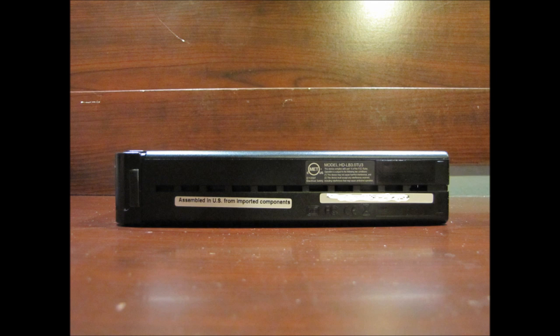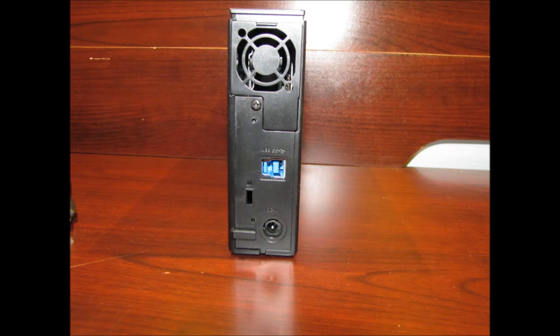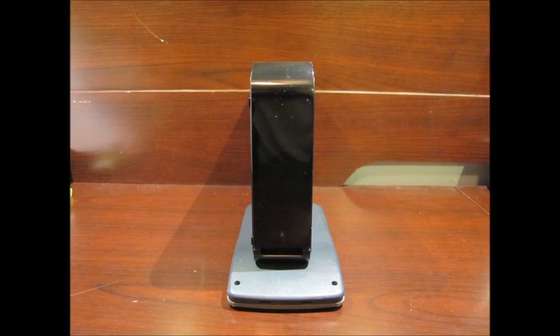It runs very cool. There's ventilation on the bottom, and also on the back there's a little fan that runs very quiet as well. And it doesn't always run — it only runs when you're using the unit itself.